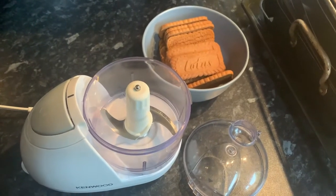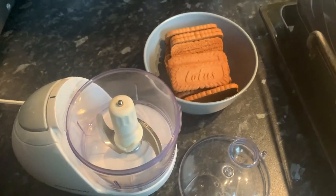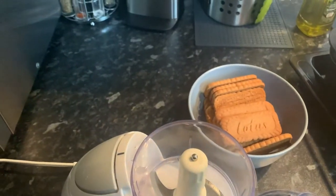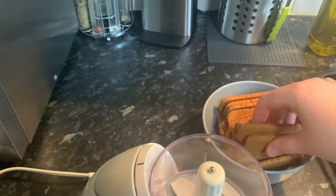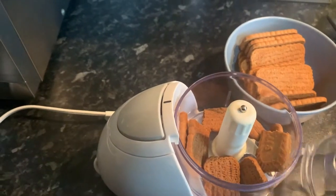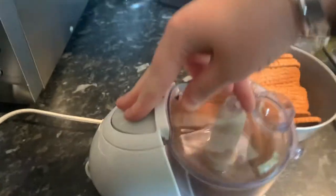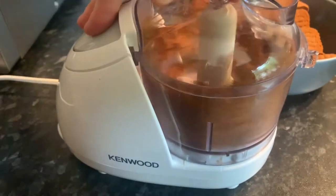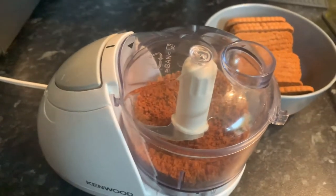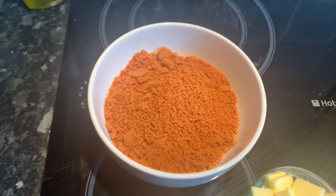So first up, what you want to do is get your biscuits and a little food processor, or you could put your biscuits in a bag and bash them with a rolling pin, but I'm going to chuck them in the food processor. Pop them in, break them up a little bit, and do it bit by bit — you just want to get a fine crumb on them. When all your biscuits are blended up or bashed up, they should look a little bit like this.